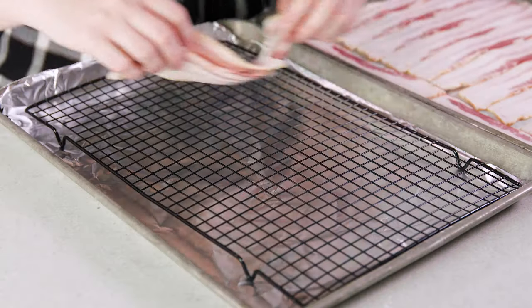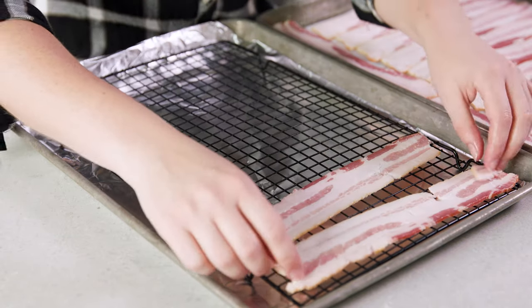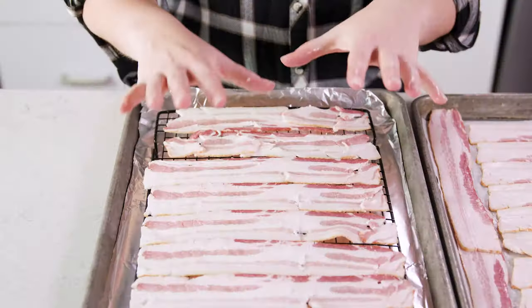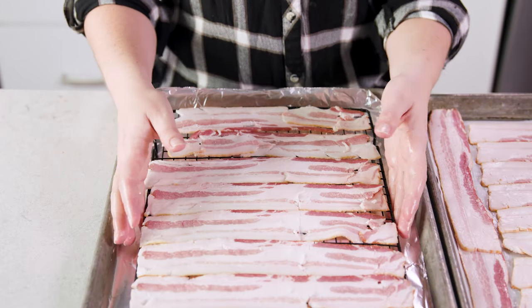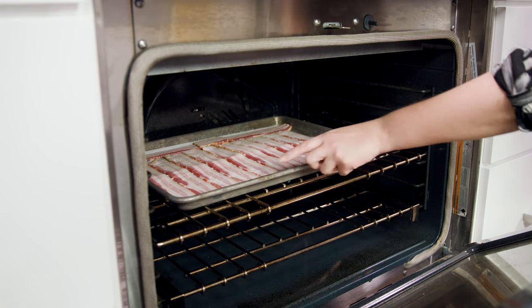For the wire rack method it's the same idea — just line up your bacon so that it's touching but not overlapping. One of the disadvantages to the wire rack is that I can never quite fit a whole pound of bacon. Either of these methods will work. For thick cut bacon or even turkey bacon the cooking times just change slightly. We're going to bake this in a 400 degree oven for 15-20 minutes depending on how crispy you like your bacon. For thick cut or really crispy bacon you'll go as high as 25-30 minutes.